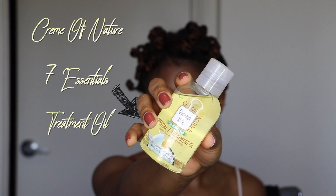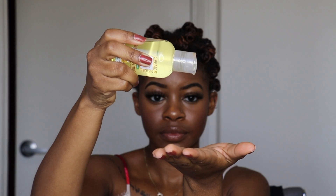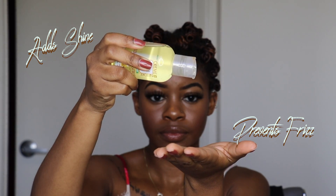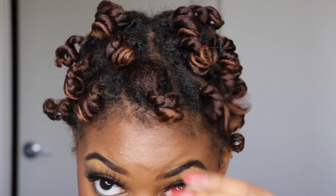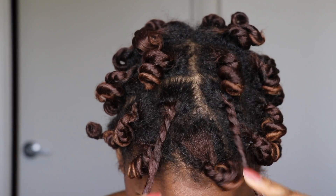To unravel my curls I'm going to take the Cream of Nature Seven Essentials Treatment Oil. This is a multi-purpose oil that you can use as an oil treatment, you can use it to remove your styles like I am today, it adds shine, prevents frizz, smooths and softens your hair — and on top of that it smells so freaking good. My little curls honestly looked so shiny even before I put the oil on, so that was great.